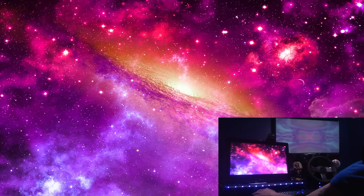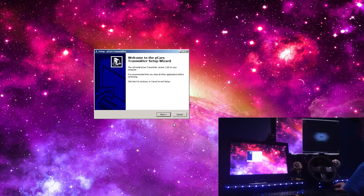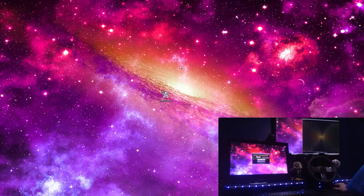Find the file where you downloaded it and just run that. Click Next, Next — if you want the desktop icon click that, if not leave it blank. Press Next, press Install, and leave that check to launch the transmitter. This is the actual program that's going to link it to the tablet app through Wi-Fi.